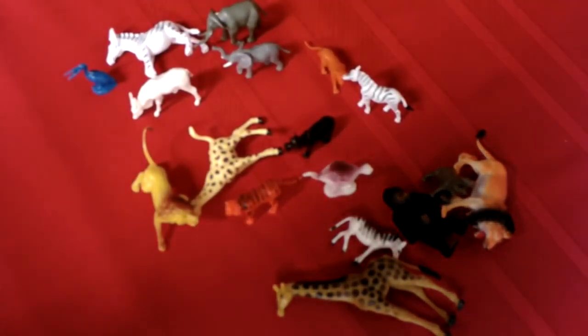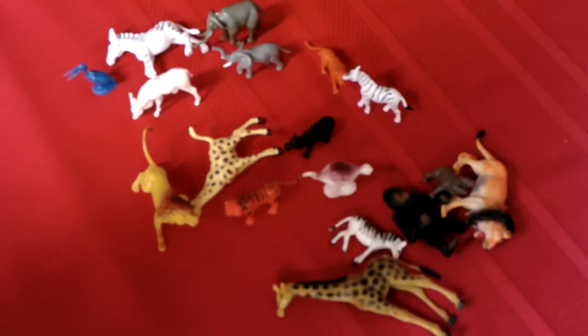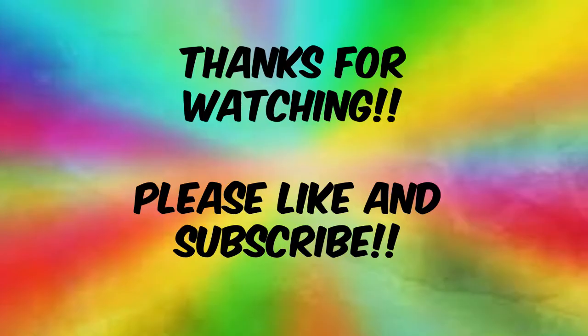Alright kids, hope you enjoyed the video. Hope you learned something new and we'll see you in the next one.